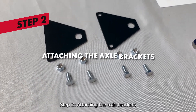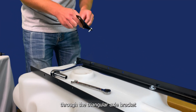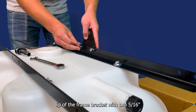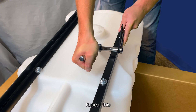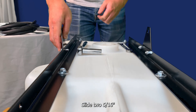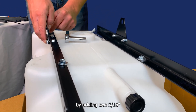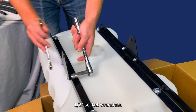Step 2: attaching the axle brackets. Run two 5/16-inch by 3/4-inch bolts through the triangular axle bracket and frame bracket, securing the bolts to the inside lip of the frame bracket with two 5/16-inch hex nuts. Repeat this step on the other side of the tank with the right-hand frame bracket. Slide two 5/16-inch hex bolts through the axle bracket and the frame edge and secure the bracket in place by adding two 5/16-inch hex nuts to the end of the bolts and securing them both fully with two half-inch socket wrenches.